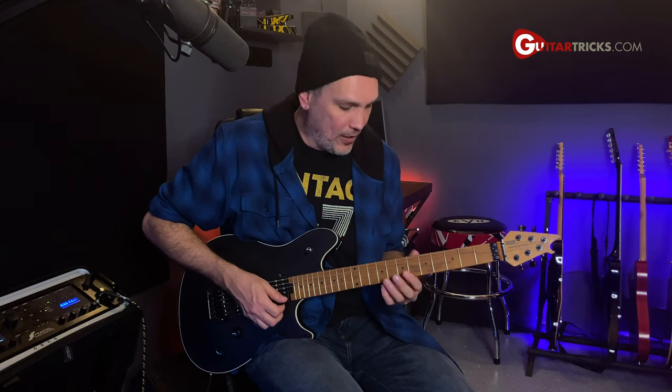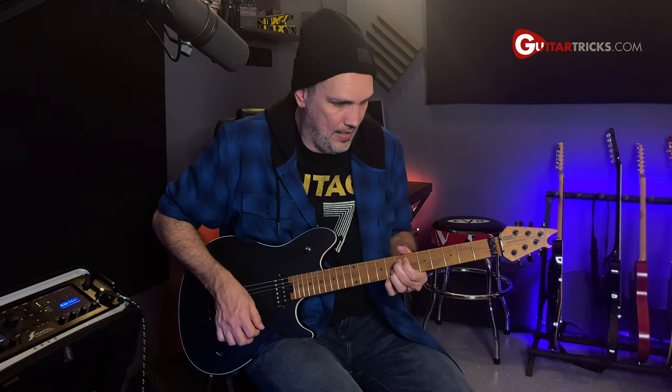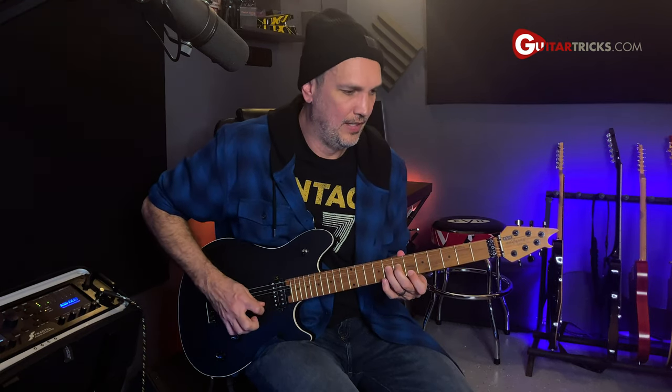It's really cool — it goes to that five chord just to set up coming home to that one chord and finishing off the lick. Putting the whole thing together, it sounds like this.